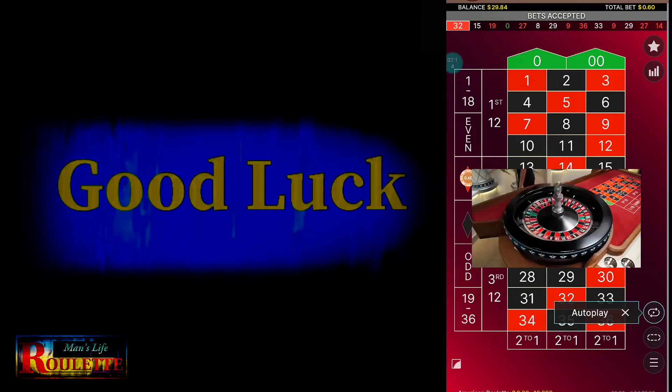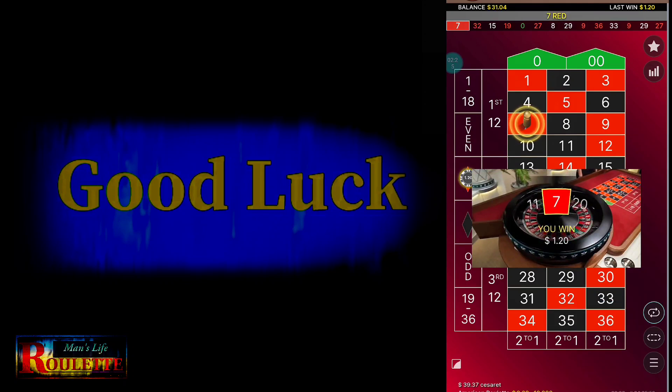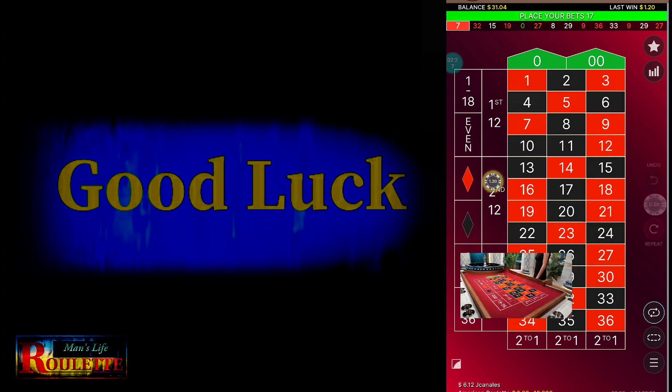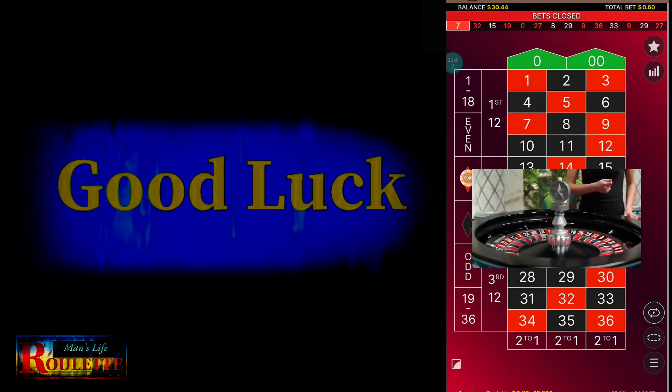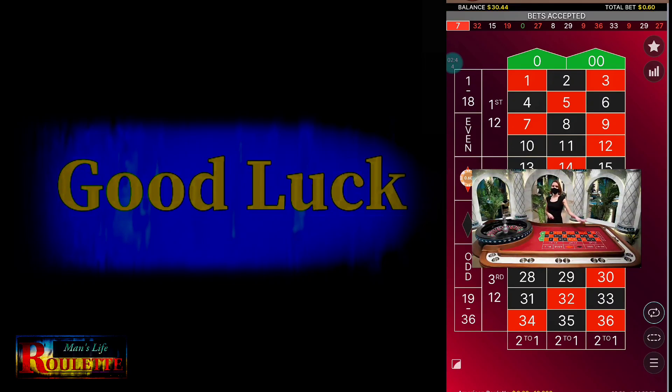What is the benefit of using this strategy? Whenever you win a straight win — you win red, put 3 units on red again, and win — your profit is 3 units. But whenever you lose, you lose 3 units, and in the next bet you put 4 units. If you win that, you cover all the losses of the previous 3 units and also make a profit of 1 unit.